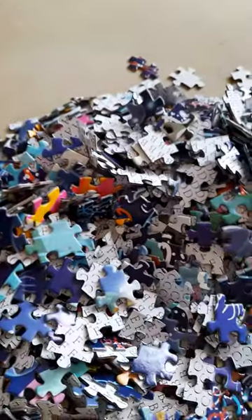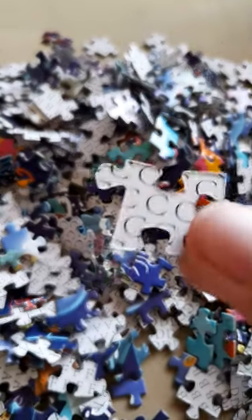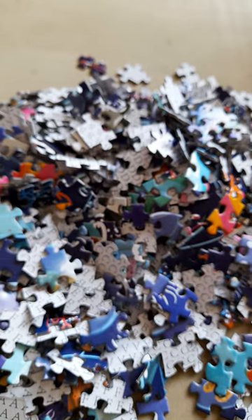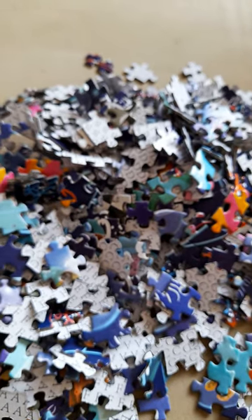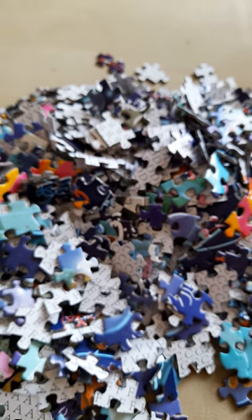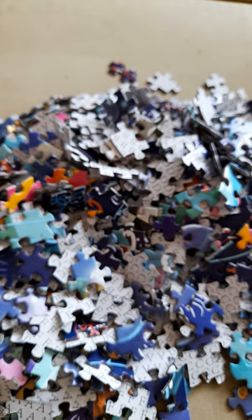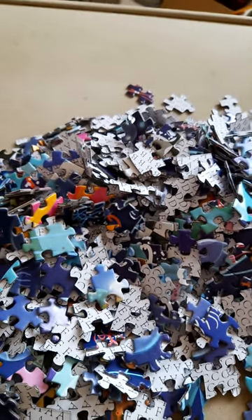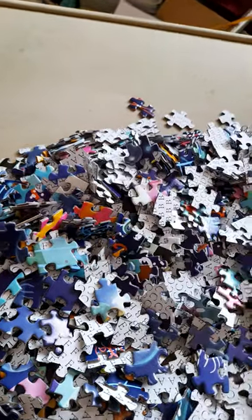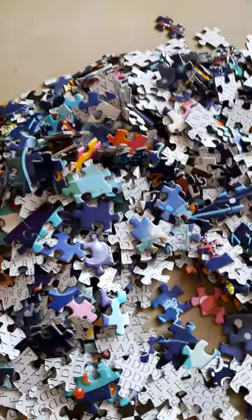Let's have a look through. As you can see, on the backs of the pieces there are letters. I think that's to help if you want to put the puzzle together. I suppose you can put all the C's together — I think it's supposed to make it easier for the puzzler to do.